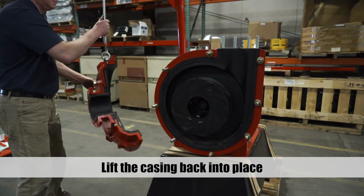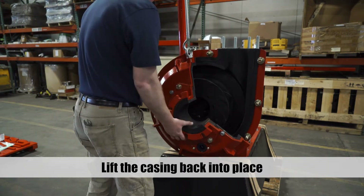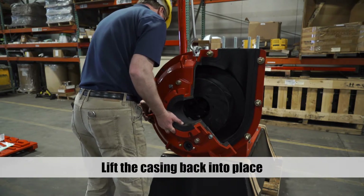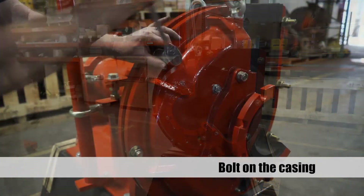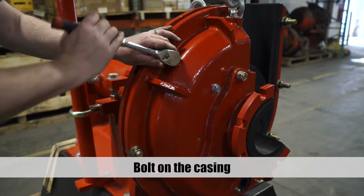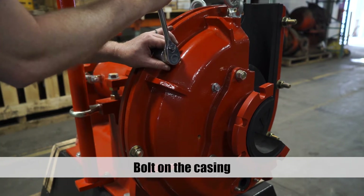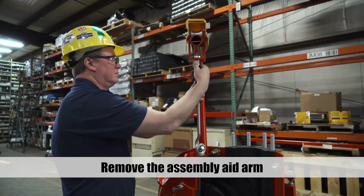Use the assembly aid arm to lift the suction side casing back into place. Secure the casing with bolts, torquing to recommended specifications. Remove the assembly aid arm from the eye bolt.